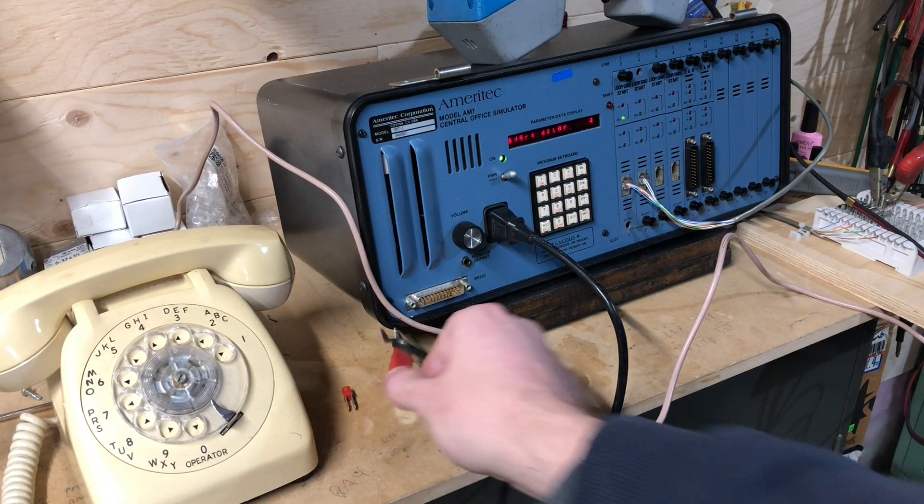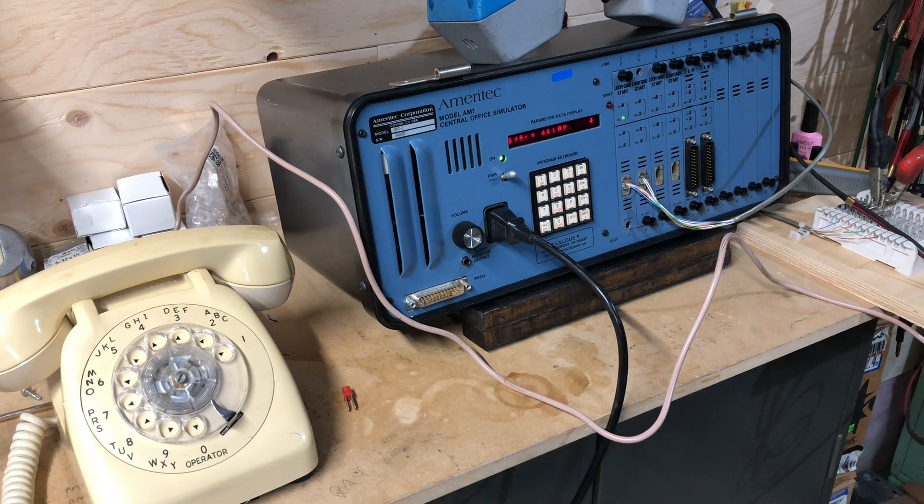So I mentioned this thing briefly a little while ago. This is a neat thing I found on eBay. This is an Ameritech Corporation Model AM7 Central Office Simulator. Really, it's a small phone switch.